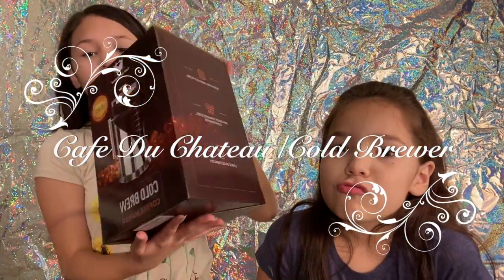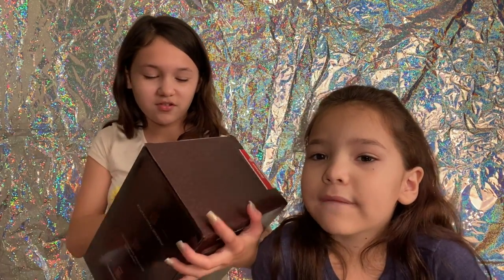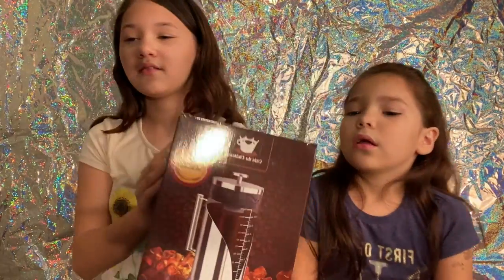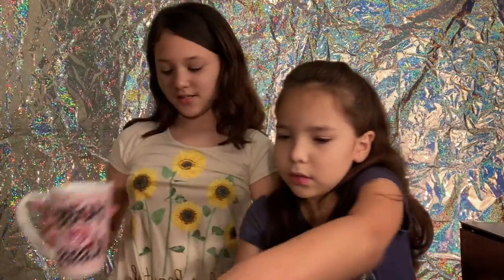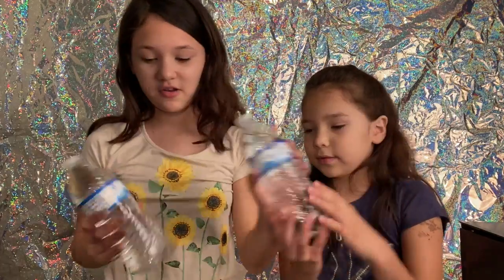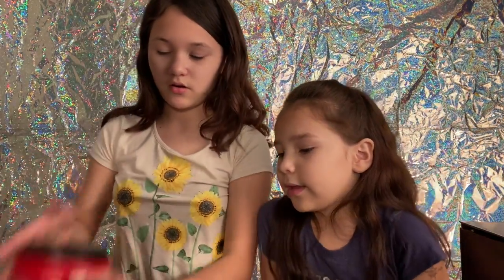We got gifted this cool thing — we have creamer, sugar, and ice. And coffee. So I'm going to show you the stuff that we got. We got our tea — mine says hugs and kisses, and hers is just the best thing. We got two water bottles. We got our sugar and our ice and our creamer and then coffee.